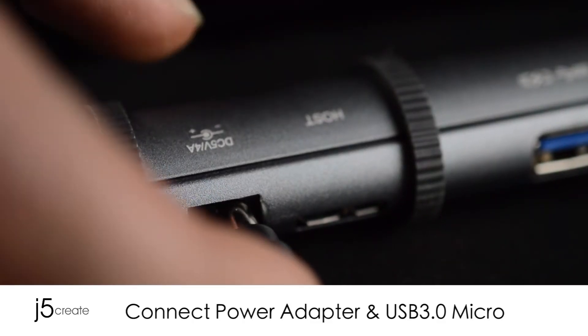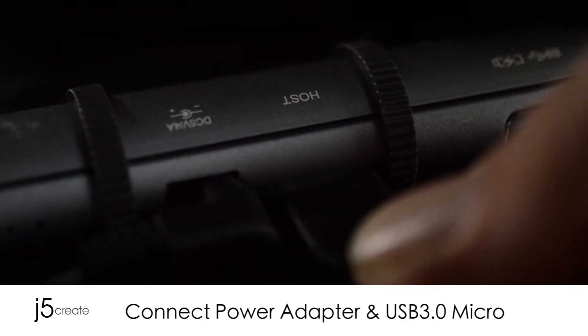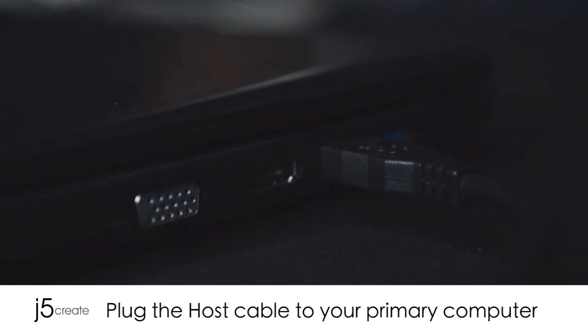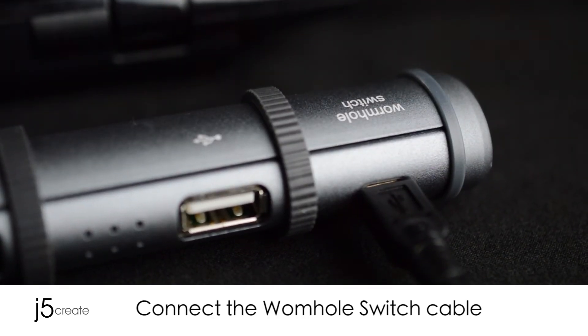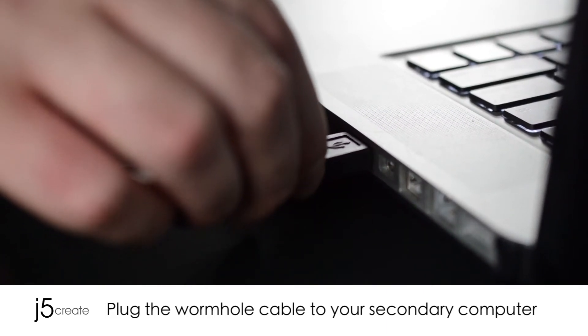Connect the power adapter and USB 3.0 micro. Plug in the host cable to your primary computer. Connect the wormhole switch cable. Plug in the wormhole cable to your secondary computer.